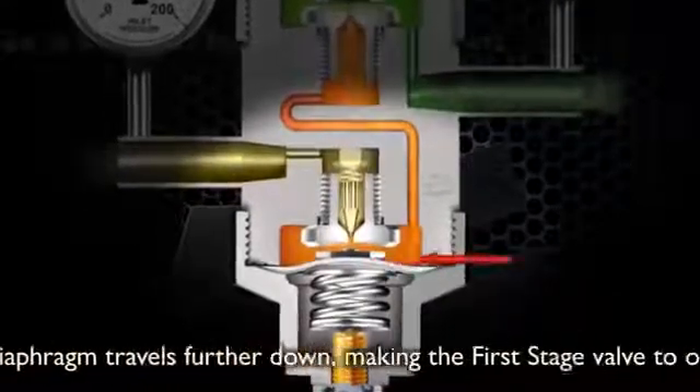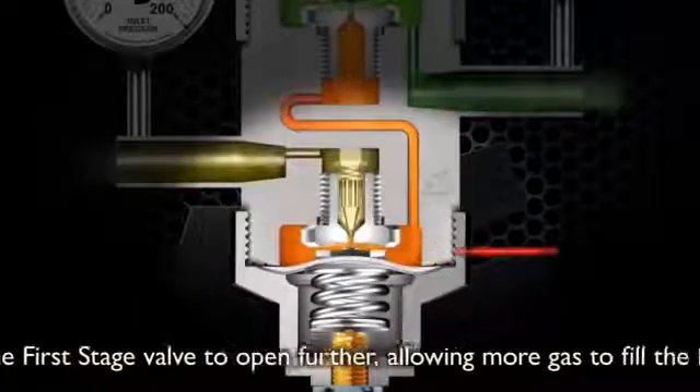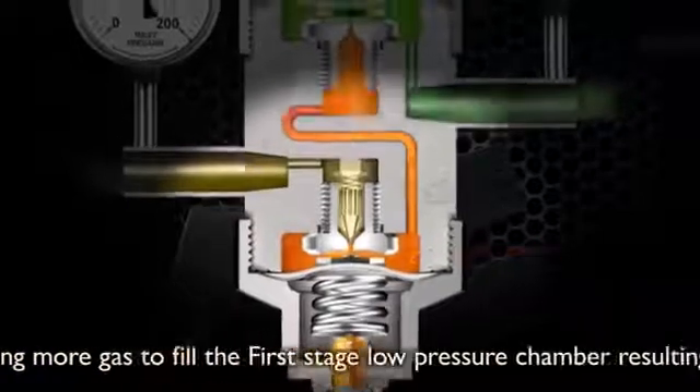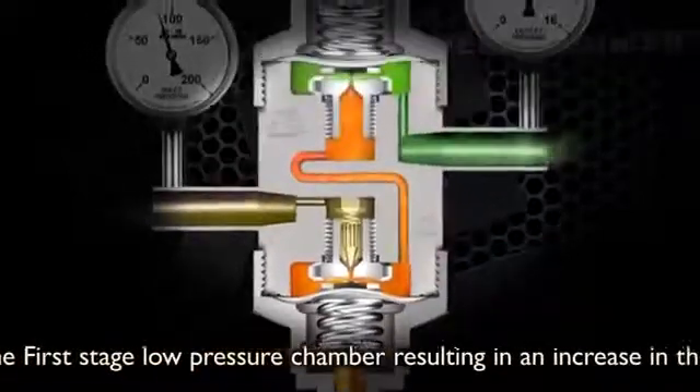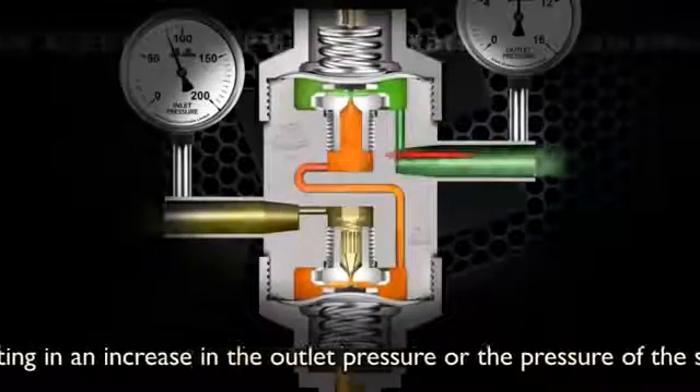The first stage diaphragm travelling further down makes the first stage valve open further, allowing more gas to fill the first stage low pressure chamber, resulting in an increase in the outlet pressure, or the pressure of the second stage valve chamber.